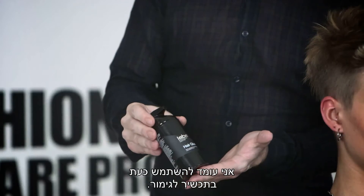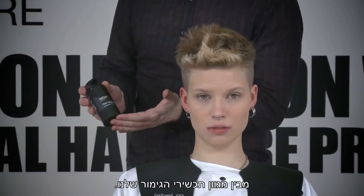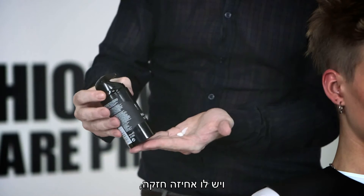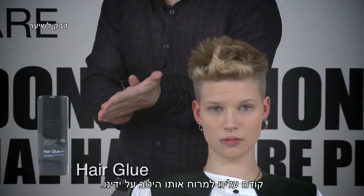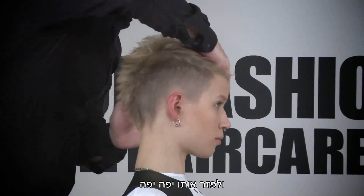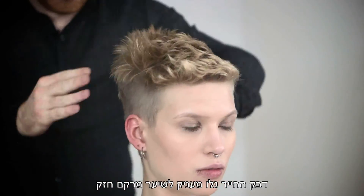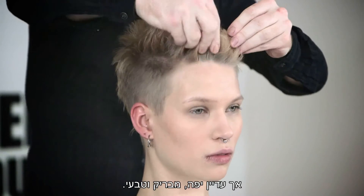We want to use now some finishing product. The Label M glue is the strongest of our complete products in our range. It's very important with the glue that we start first, because it's such a strong product and it gives us such a strong hold — we have to manipulate it first very nicely into our hands. It's very important to work the product distributed very nicely into all different directions.